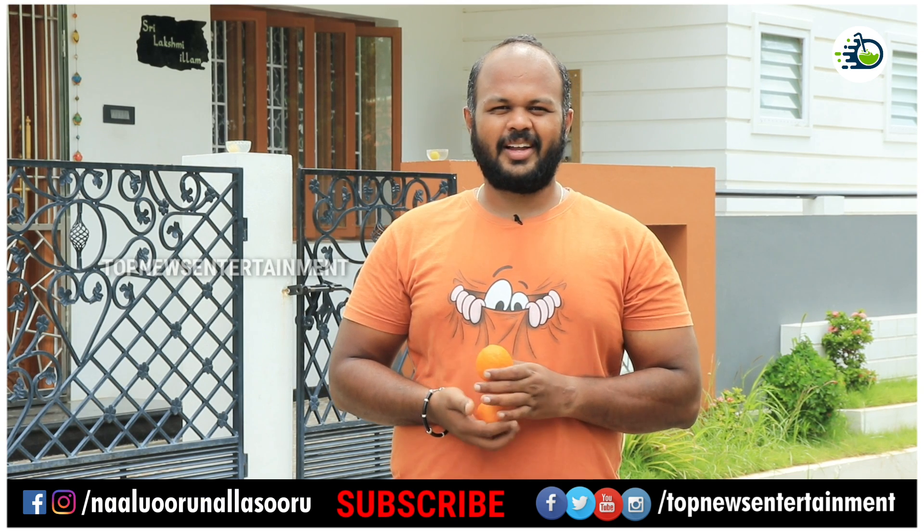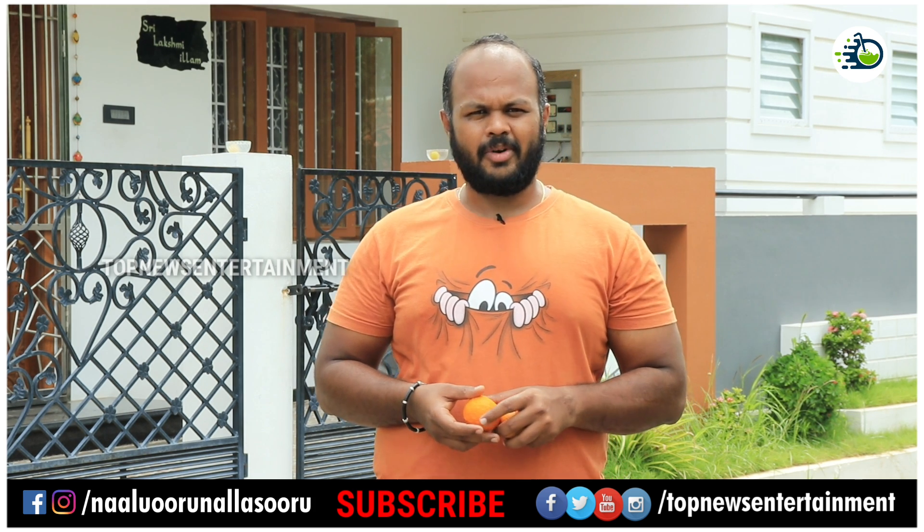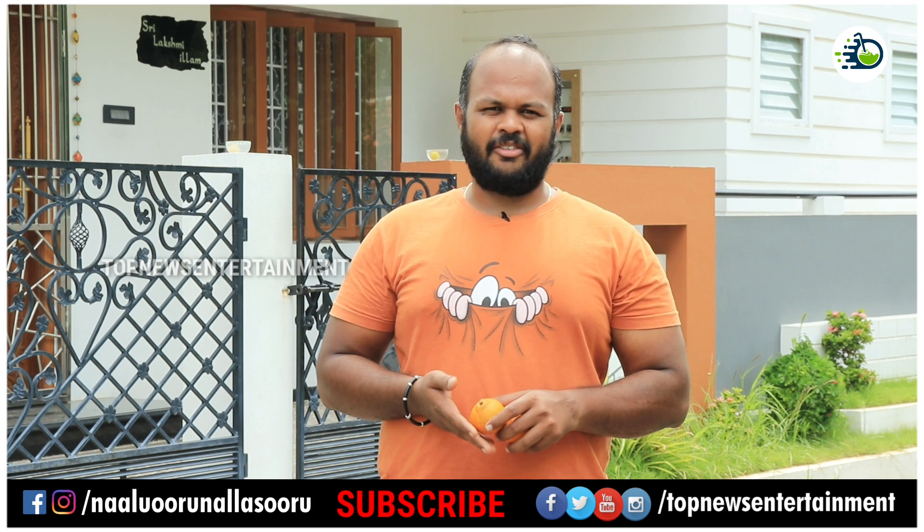Hi, this is Gautam. Welcome to Nalu Uru Nalashooray. This is the name of Kolmanchopalam Rice. This is the name in English: Kaffir lime.